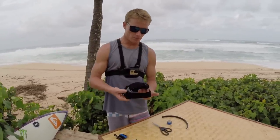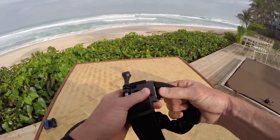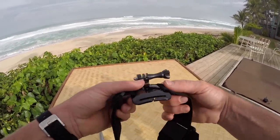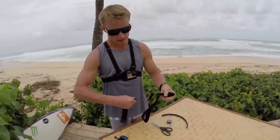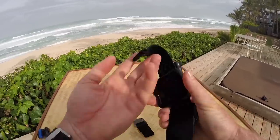First thing you're going to do is take your trusty head strap apart. You don't actually have to cut anything — just pull this back and you can slip these straps right off. I'm going to take the top part of this head strap apart, leaving me with just this front strap which slides right through.